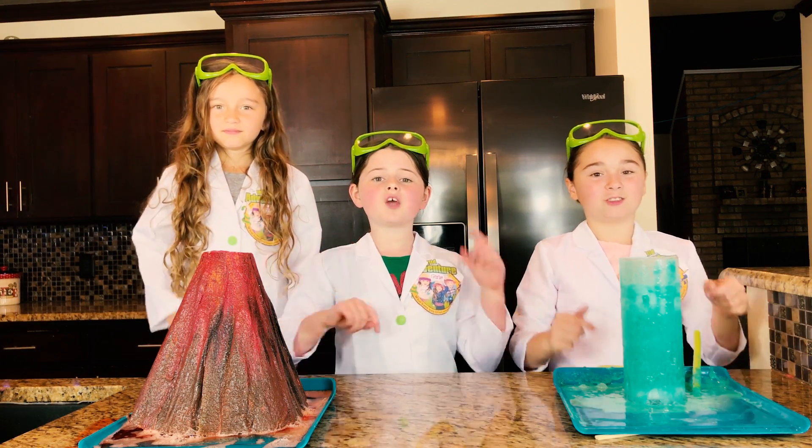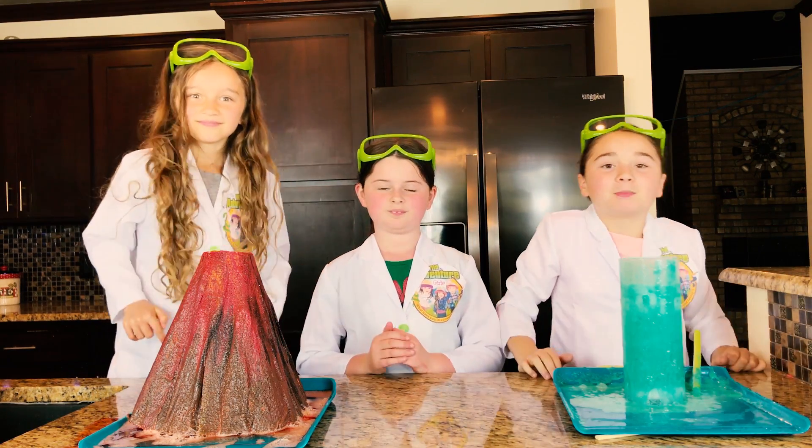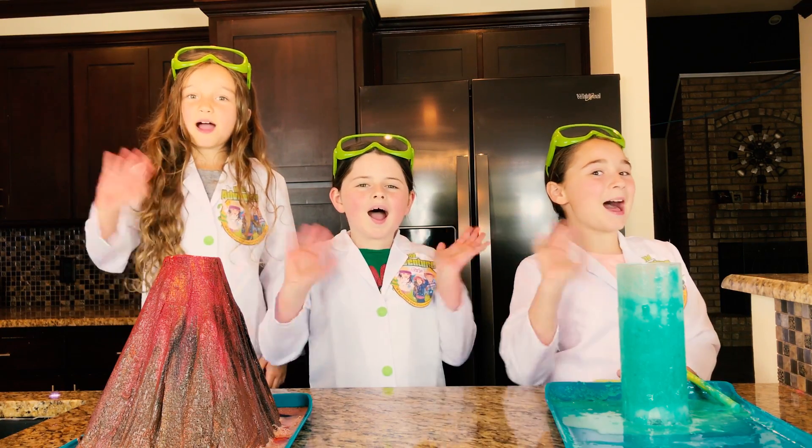Okay guys, let us know in the comments below who you think won — the bubbly slime or the volcano? Thank you for watching our show. Subscribe to our channel. Bye-bye!